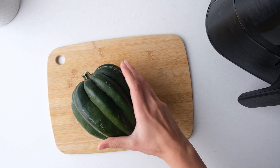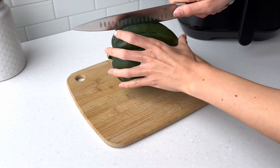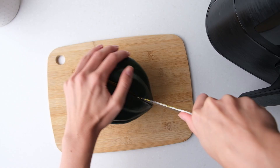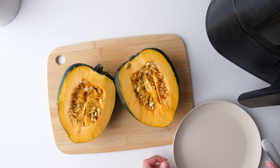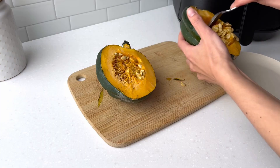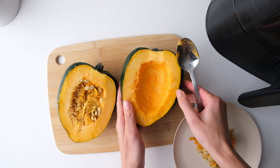Start by rinsing your acorn squash under running water and then cut it in half. This can be a bit difficult so be careful. Next scoop out the seeds and score the inside in a grid pattern with a paring knife.